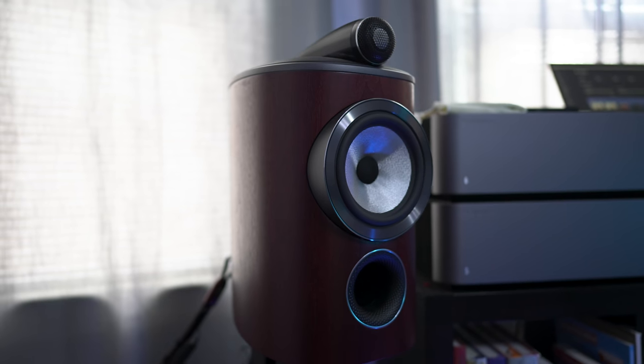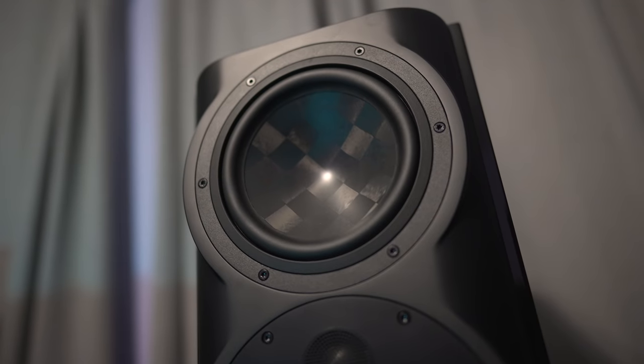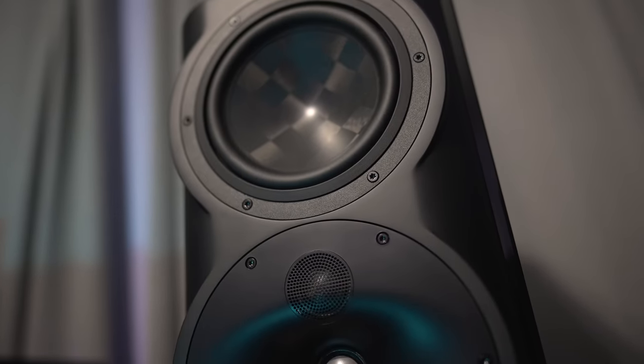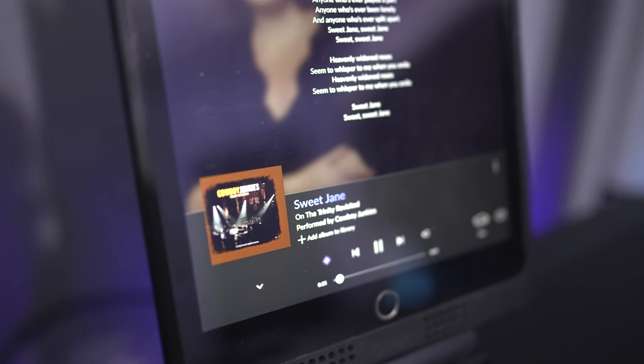The sound quality was phenomenal. These are basically what you'd call monitors — like a mini tower. We compared them to the Bowers & Wilkins 805 D4s just to have a frame of reference. Sound quality was fantastic. They have a very true sound, and their presence was amazing — especially when we played the live Cowboy Junkies Trinity Sessions recording of Sweet Jane. Those speakers killed it on that track.